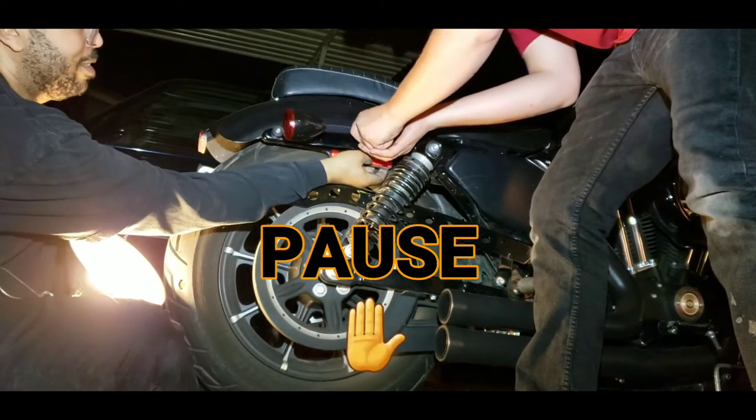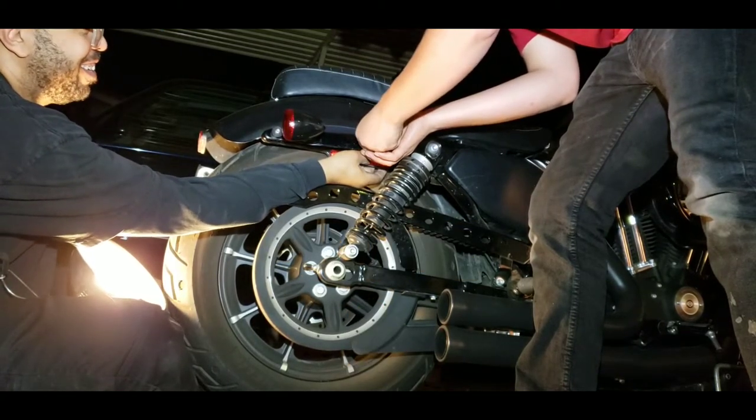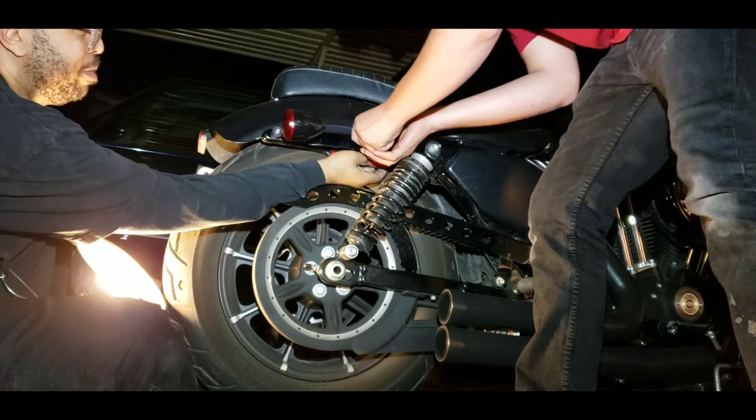All right. I know you're sticking right in there. I don't think we're going to mess up. Push it all the way in.